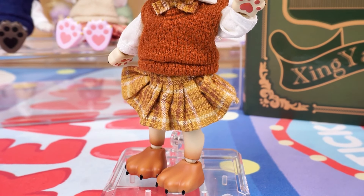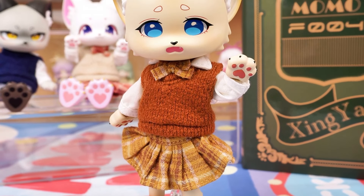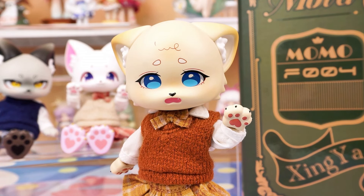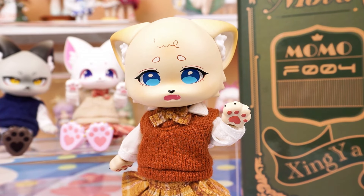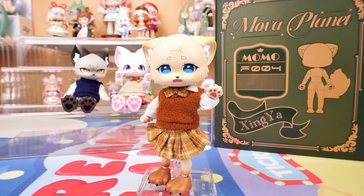Thank you so much for watching our unboxing video. If you enjoyed it, don't forget to smash that like button and share it with your fellow collectors. And of course, make sure to subscribe to the channel for more unboxing content. This is Kiki from Kika Goods — see you next time.